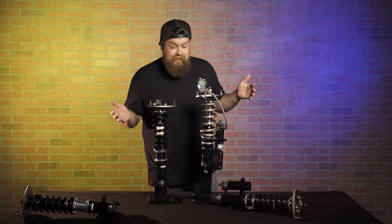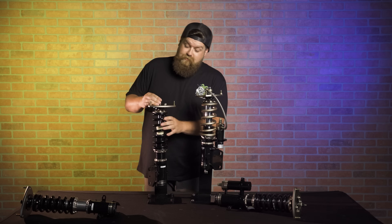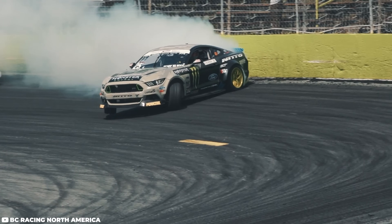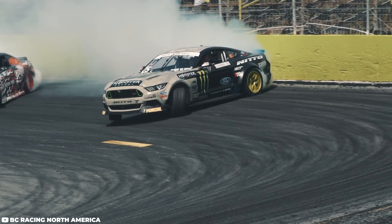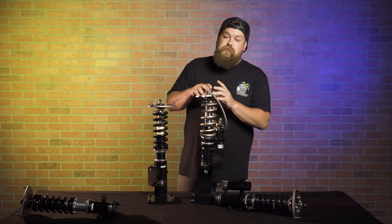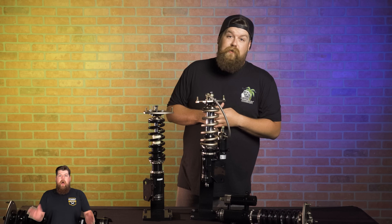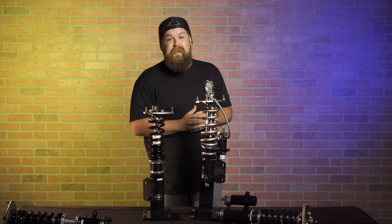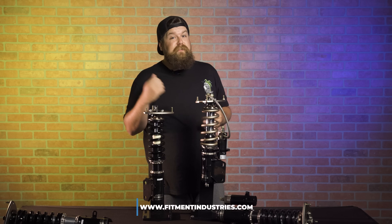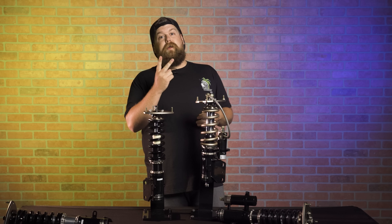BC Racing offers something for everybody — entry-level enthusiasts can get into the BR series for under a thousand dollars with adjustable damping, all the way up to the race-tier HM. I've used BC Racing coilovers and love them. They have proven performance from drivers like Vaughn Gittin Jr. and Adam LZ, who drift with combinations of the HM and ZR series. So which coilover is your favorite? Let me know in the comments below. We have all these coilovers and more at fitmentindustries.com. I'm Sean from Fitment Industries — thank you guys so much for watching.